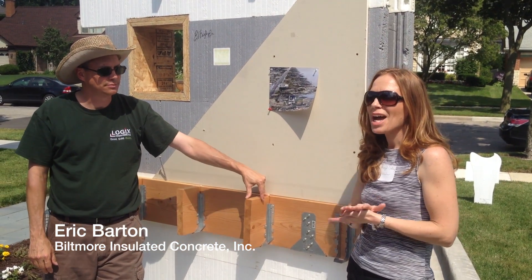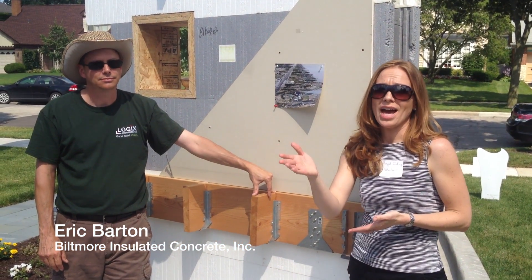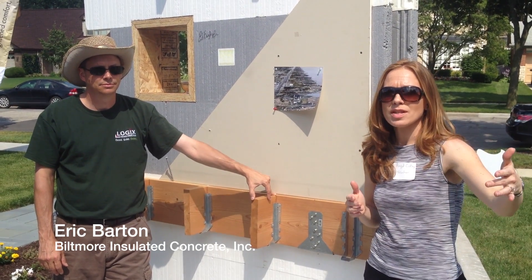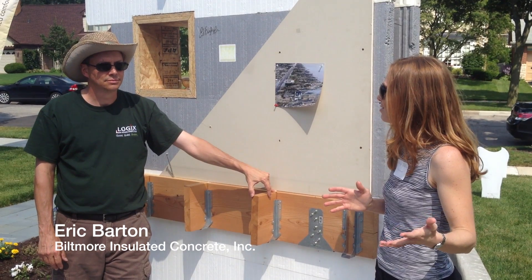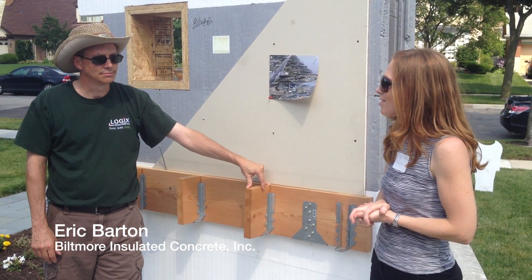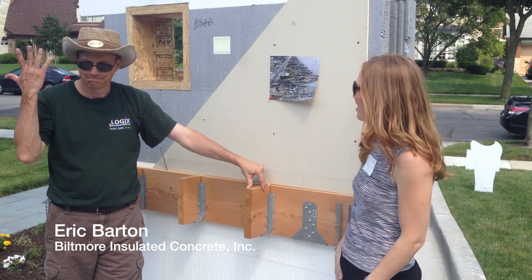When I was inside during the home tour, there were about 15 people in there. I was heading up the stairs and they were in the bedroom just down the hall — you couldn't even hear that there was anyone in the house. It was amazing. It was just nice and peaceful in there.